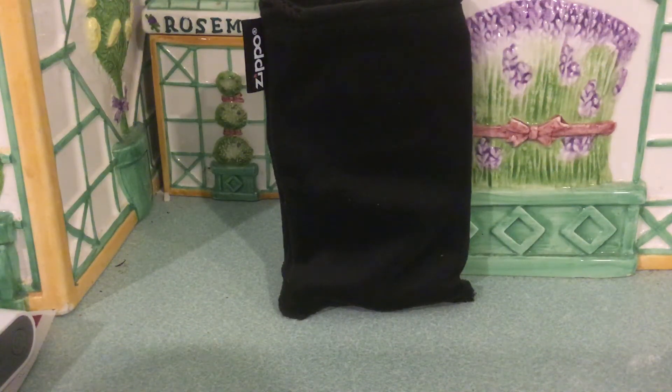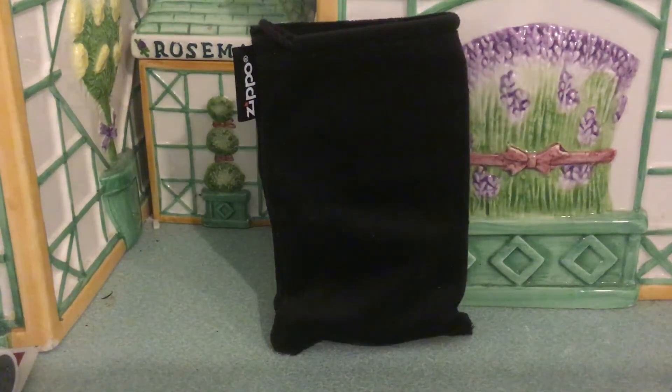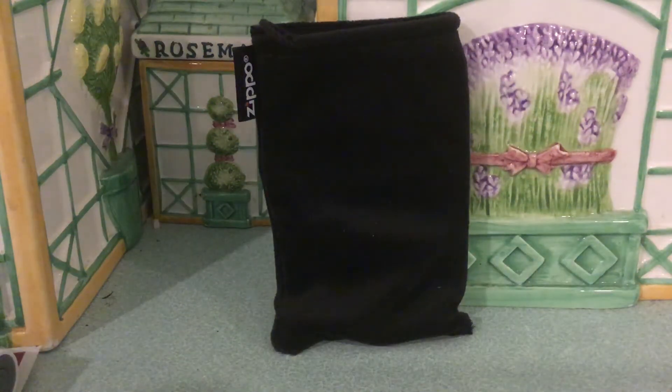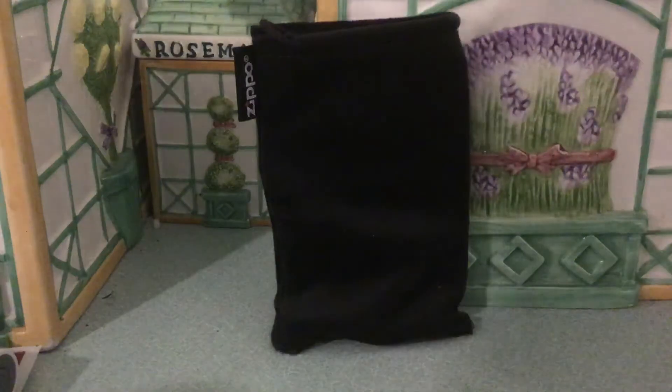Alright, so we got a quick product review here. This is a Zippo refillable hand warmer — I bought this off Amazon. I also bought a plain old Zippo lighter, one of these.